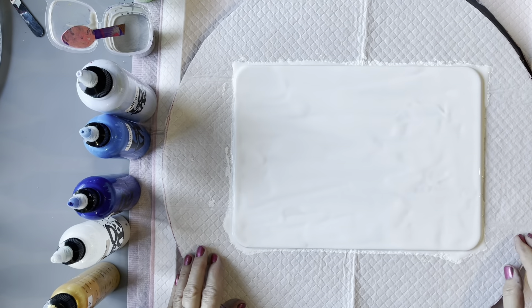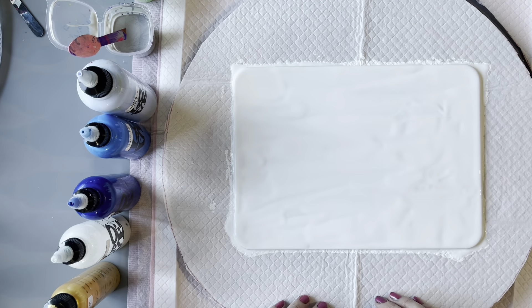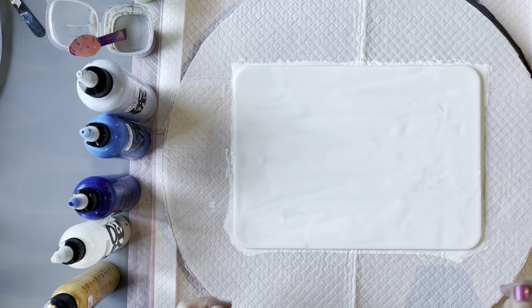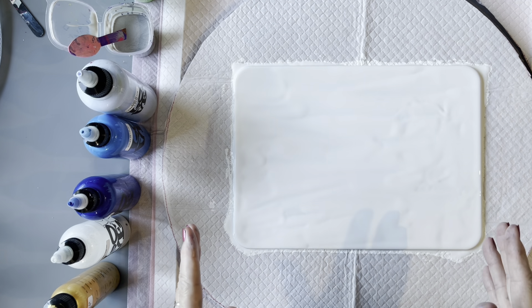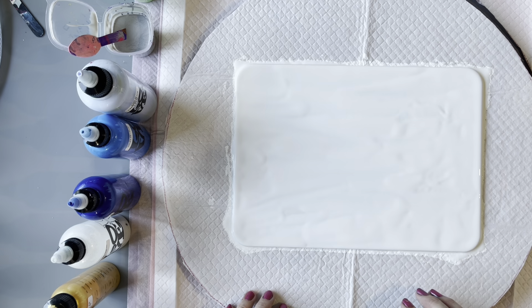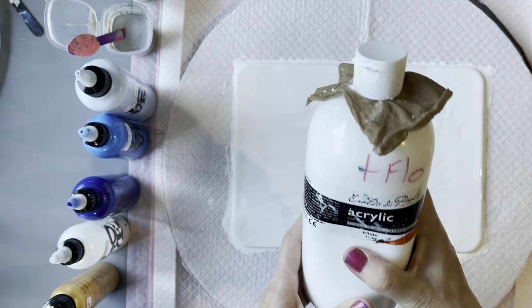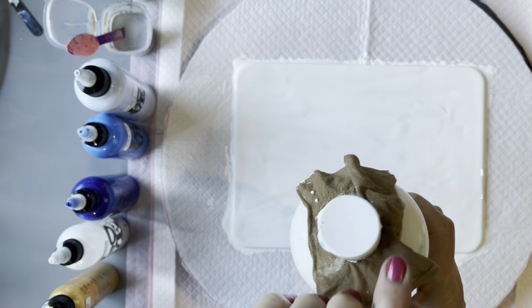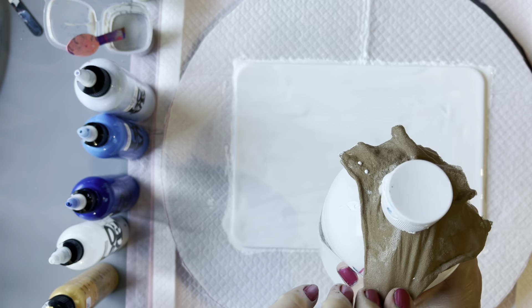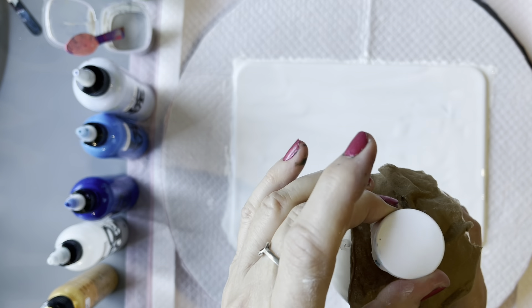Hi everyone, welcome back to Studio 33 Art by K. I'm doing this on an MDF placemat, 21 centimeters by 29 centimeters. I had used it for another piece that I didn't particularly like, so I've just painted over it with the Eraldo piolo white mixed with Australian Flowtrol. It had a few little lumps in it, so I put a piece of stocking over the inside opening with an elastic band and screwed the top back on — that's how you keep lumps out of your paint.